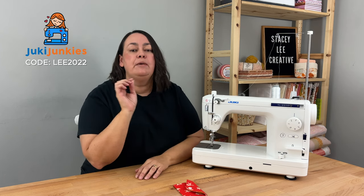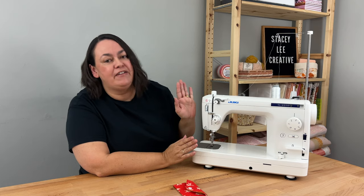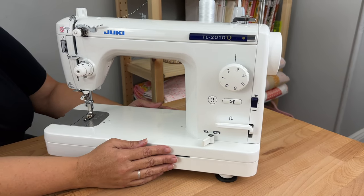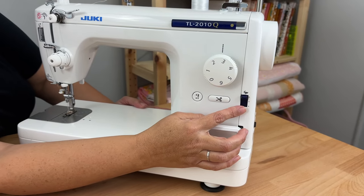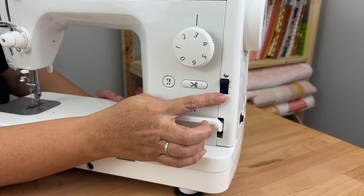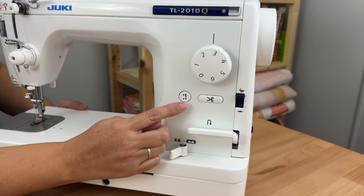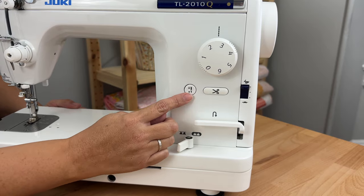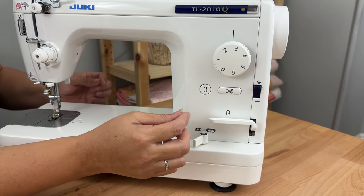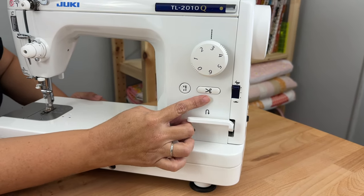Don't forget, if you'd like to buy a machine with them, make sure you use my code LEE2022 so that you get that free gift with your purchase. Now let me quickly run over some of my favorite features of this machine. My top three features to consider when deciding on a new machine — and which this machine has — are speed control, the needle down function, and the thread cutter. Speed control is really useful if you don't like to go too fast. The machine sews 1,500 stitches per minute, which might be a little fast, so you can slow it down. You also need to slow it down for free-motion quilting. The needle down function means every time I come to a stop, my needle is in the down position, which lets me turn or adjust my fabric without anything moving. The thread cutter just saves a lot of time and also saves your thread.